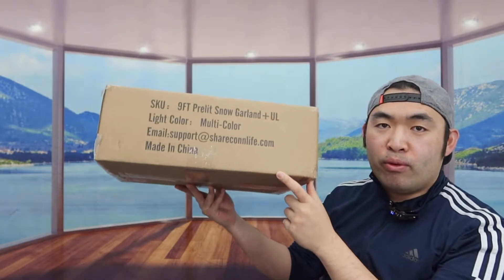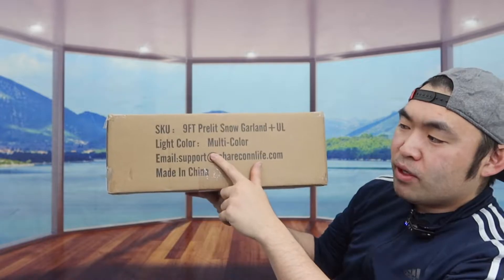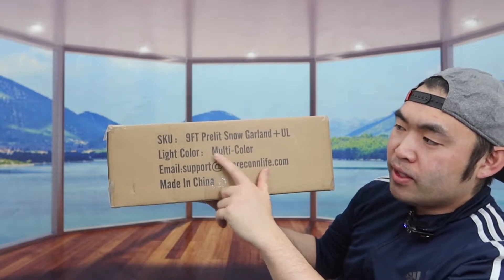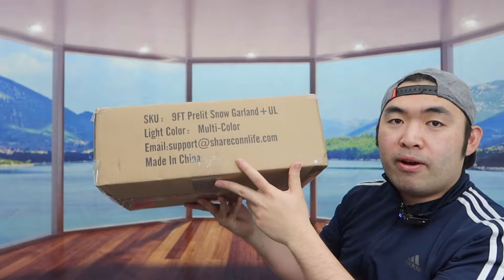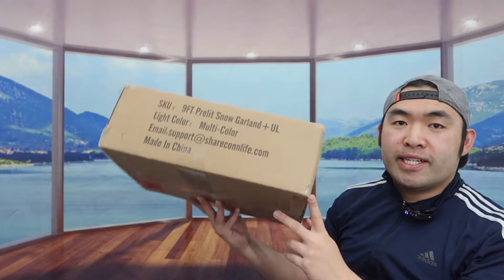Hey T Squad, welcome back to another episode of 'Is It Worth It.' Today we have this Christmas garland — the one we got here is multi-color and it is nine feet. Here is basically what the package looks like when you guys first get it. Let me open it up to show you what the inside looks like.